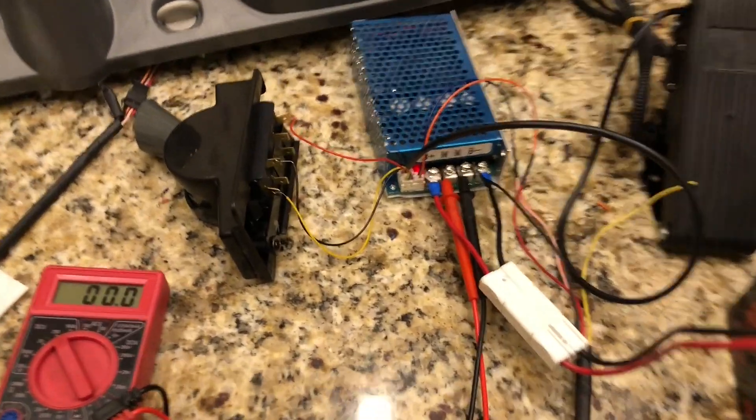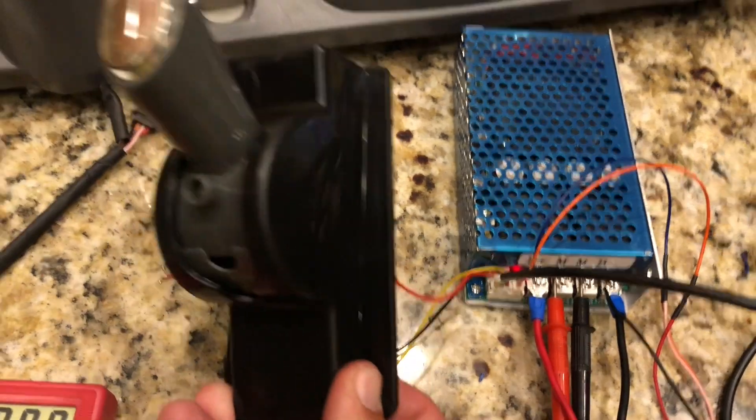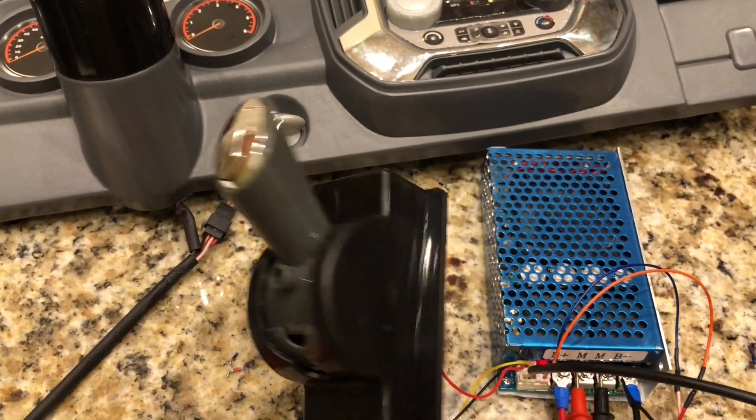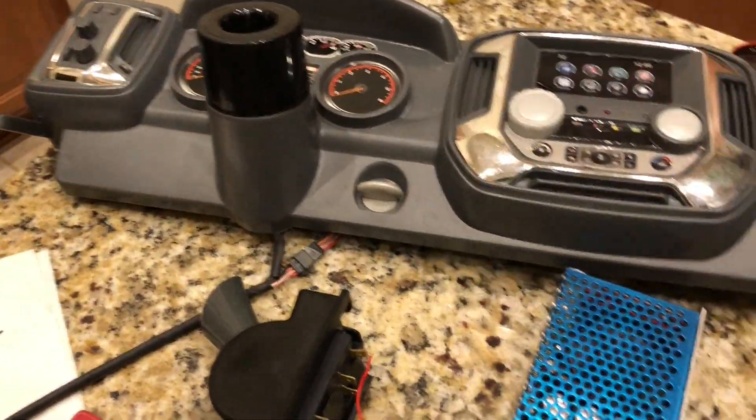So that is your general wiring to reuse your factory Chevy Silverado shifter. It just makes it easier for the kids, and also to wire in your key switch.